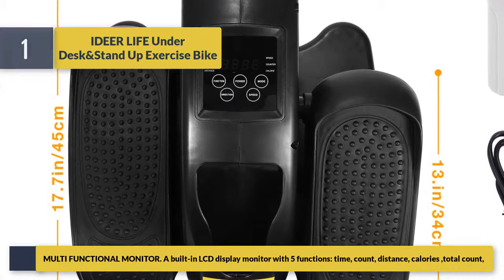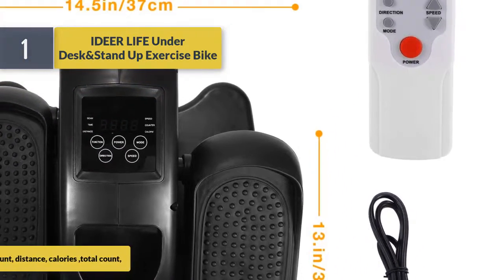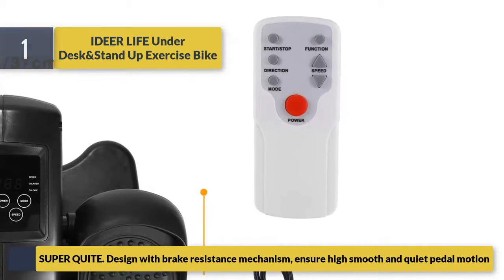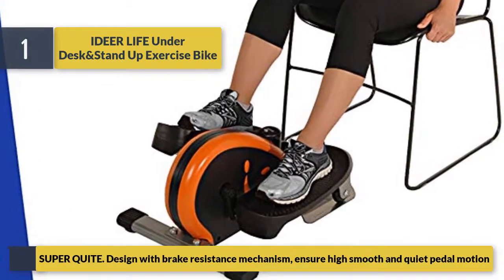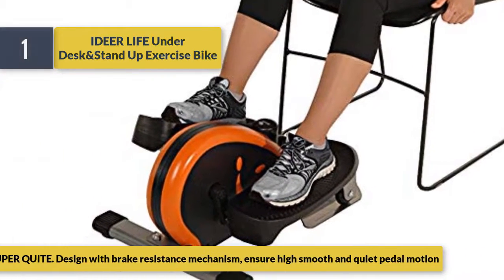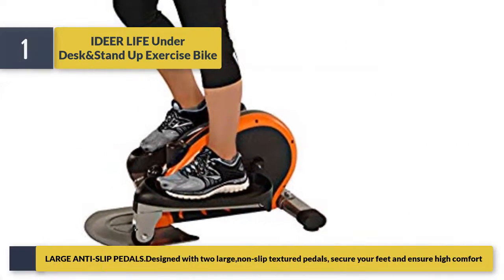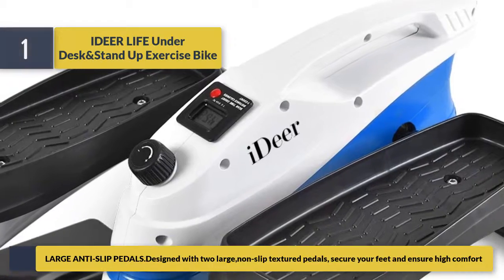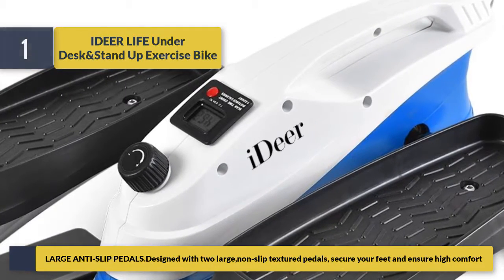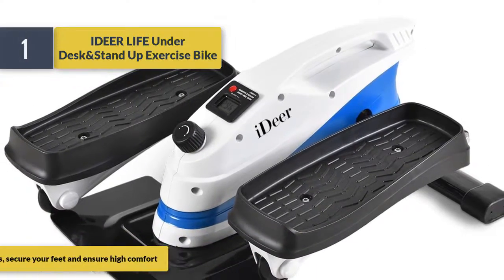The multifunctional monitor features a built-in LCD display with five functions: time, count, distance, calories, and total count. Super quiet design with a brake resistance mechanism ensures smooth and quiet pedal motion. Large anti-slip pedals with two large non-slip textured surfaces secure your feet and ensure high comfort.